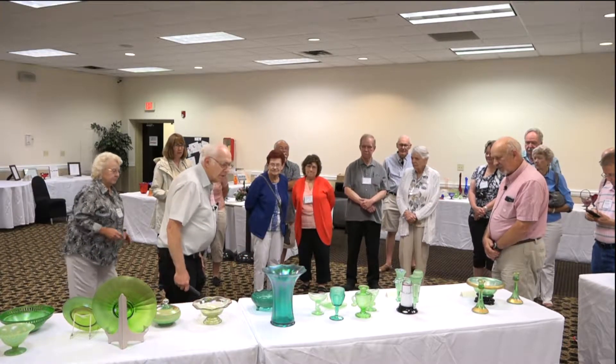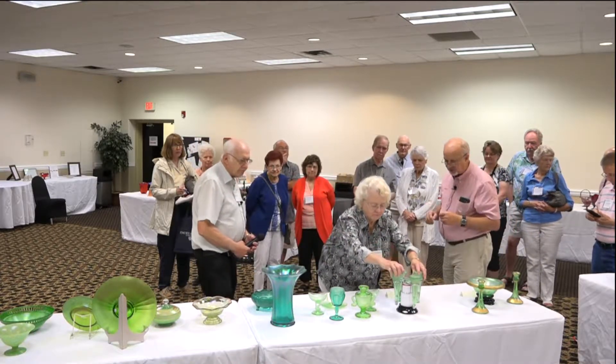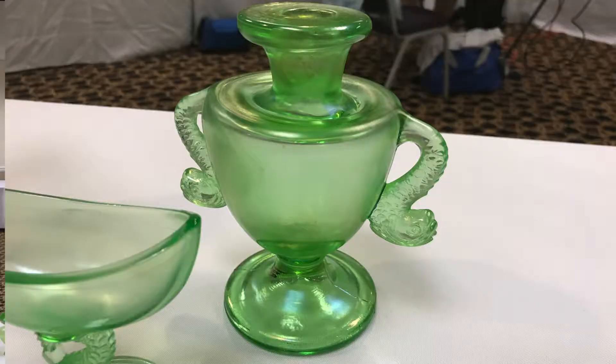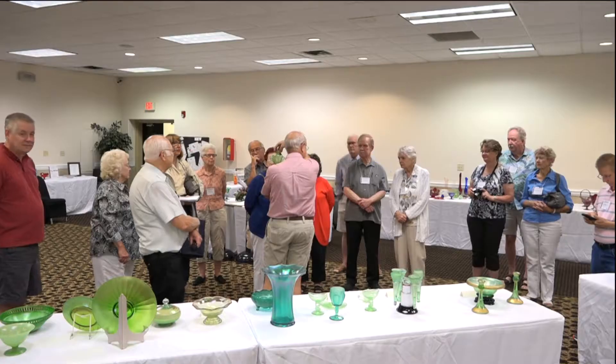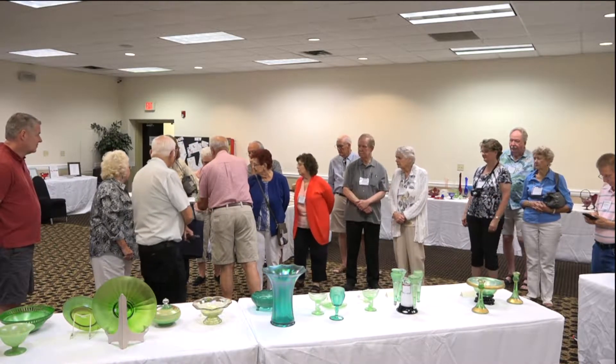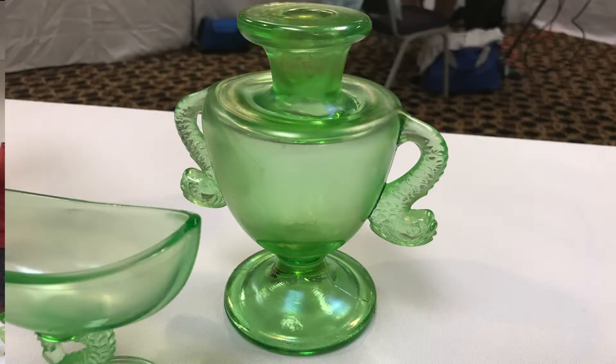Moving over to Fenton — obviously you've been drawn to this gizmo. When I first saw it I thought they had extra glass and just crimped it in, but if you look carefully you'll see this appears to be the top of a candle holder. They cut it off and when they folded this in, they actually dribbled some glass in and fused that to it — so it's actually two pieces of glass fused together.